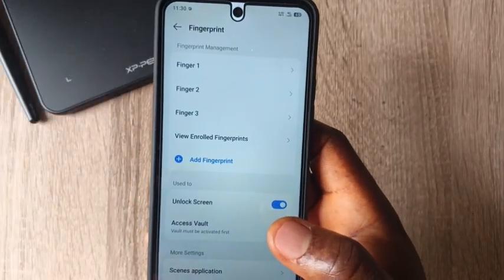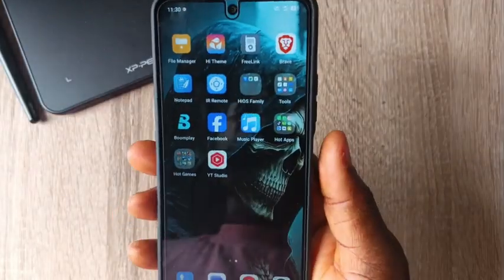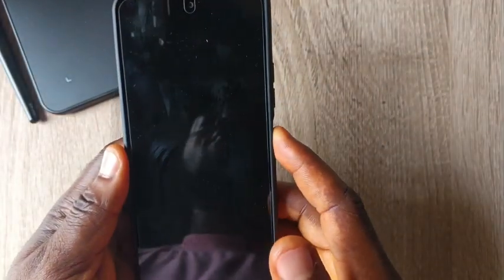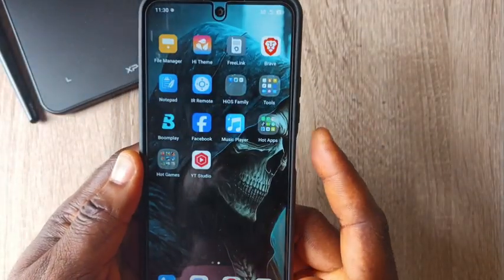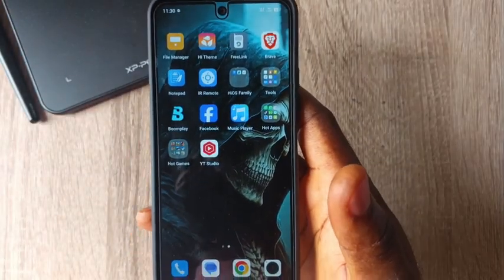We've succeeded in adding the third fingerprint to this phone. If you want to verify that it is actually working, press to unlock the phone. This is how to activate fingerprints on your Tecno Spark 40.